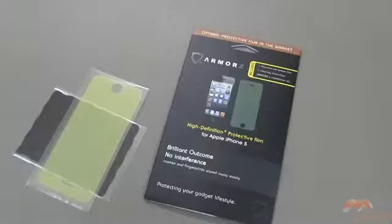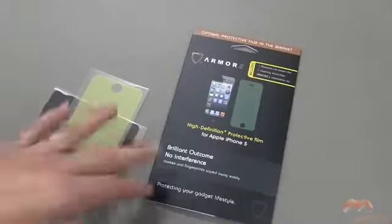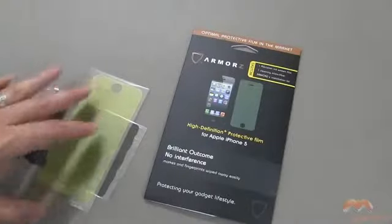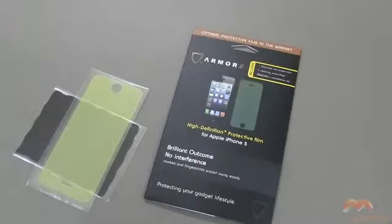One thing to mention about this screen shield — they do indicate here that there's no interference. You've got a real nice screen once this is on, and it's going to make it so that you can get fingerprints off of your screen really, really easily. We'll put that to the test in just a moment. I'm going to step away, install this, and come back and show you what it looks like.